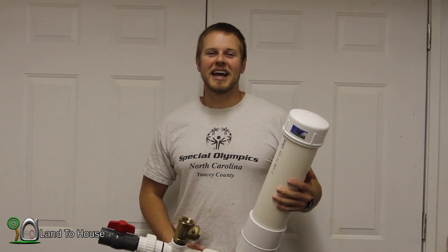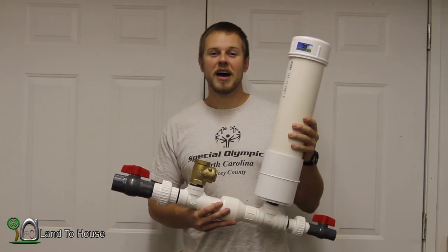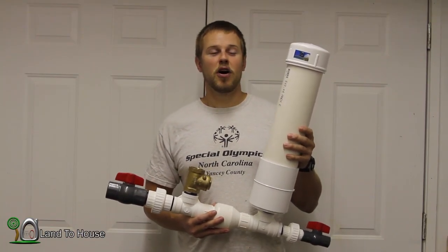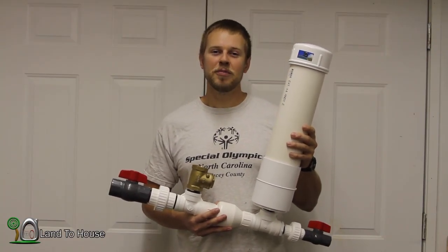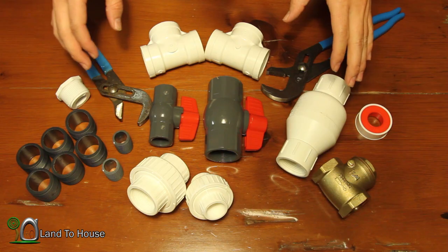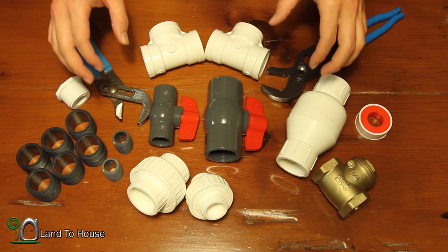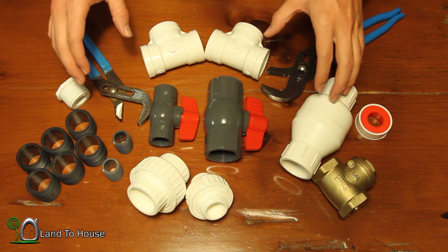Hello, I'm Seth Johnson with Land A House. In today's video we're going to be assembling this 1¼ hydraulic ram pump. As you watch this video, if it seems a bit daunting, remember you can always buy a pump at landahouse.com. Hope you enjoy. For this ram pump build demonstration, I'm going to be using the 1¼ size pump. So let's go over all the parts we need to build the pump.